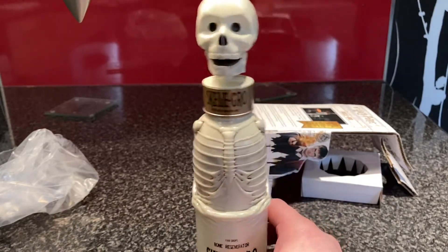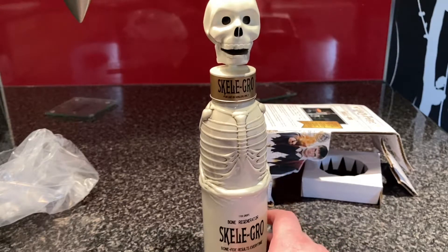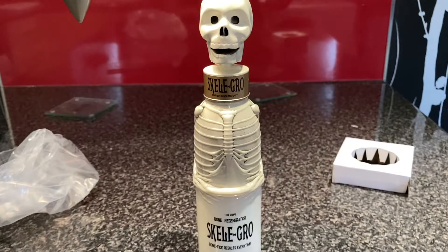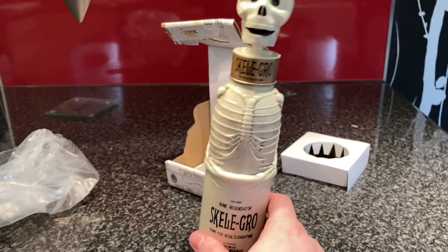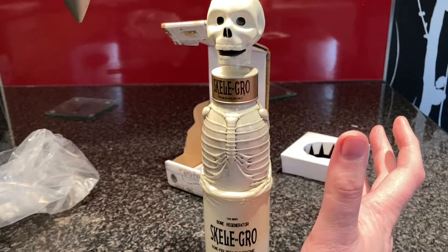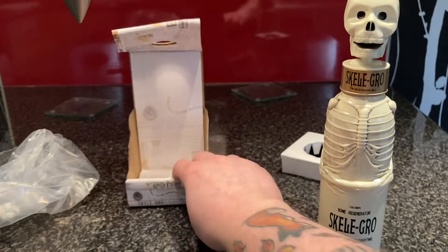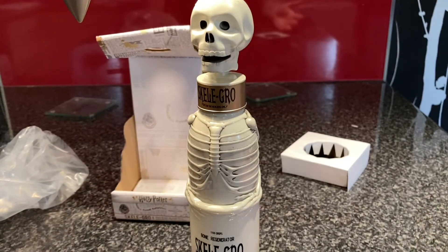Not many people are going to get this reference — only people that have seen the second movie a lot of times and noticed this will get it. That's why I like it, and also it's accurate for the films. I like that they're doing this. They've been doing this whole brand new line of Harry Potter products for a couple of years now, and they seem to be doing really well. All the products seem to be really well made, a lot of them are good price-wise, and some of them are good collectibles as well. You can tell it's part of the new line if it's got this kind of packaging on it. Noble Collection makes things with this packaging on it as well now, as we've seen in previous videos.